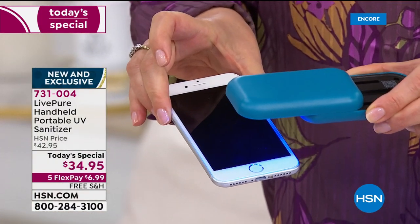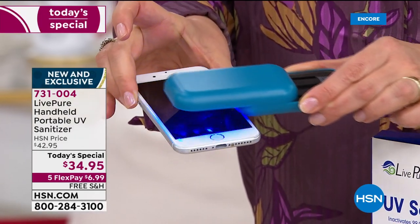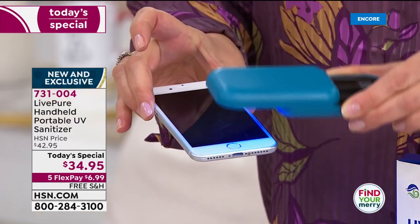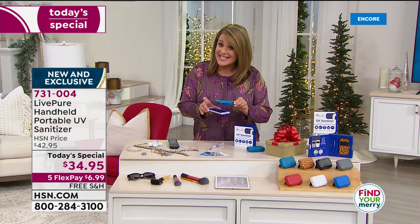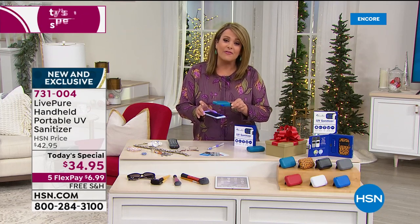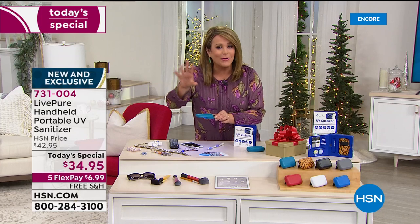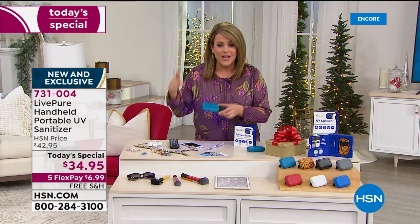It's ready to go as long as it's charged, and it has 70 continuous minutes of sanitizing. When you get home at the end of the day, you need to use this properly — it's not a toy or a gimmick. Hold it over any surface from plastics to metals to fabrics for 10 seconds at one centimeter away — that's like the width of a staple — and you're going to get that effective, peace-of-mind clean.